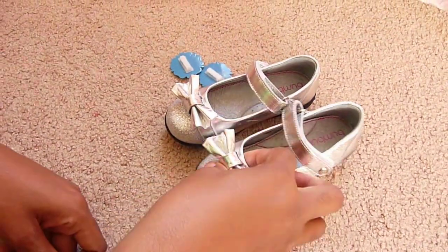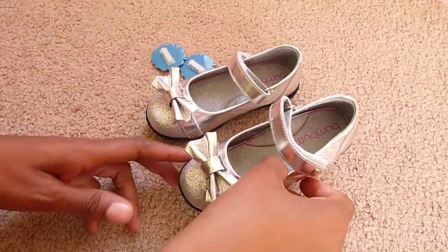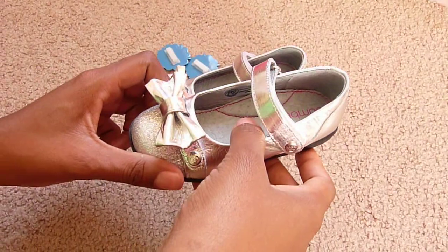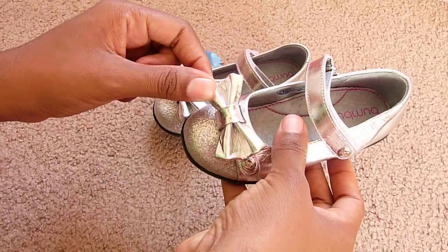This is a video review from Growing Up Madison for Bum Bums and Baubles. I like to call it my three-in-one shoe because this cute little bow at the top is actually interchangeable and can come off.